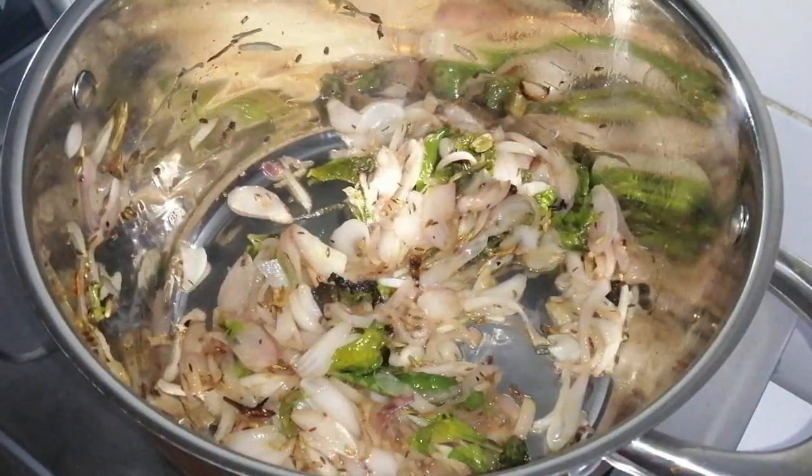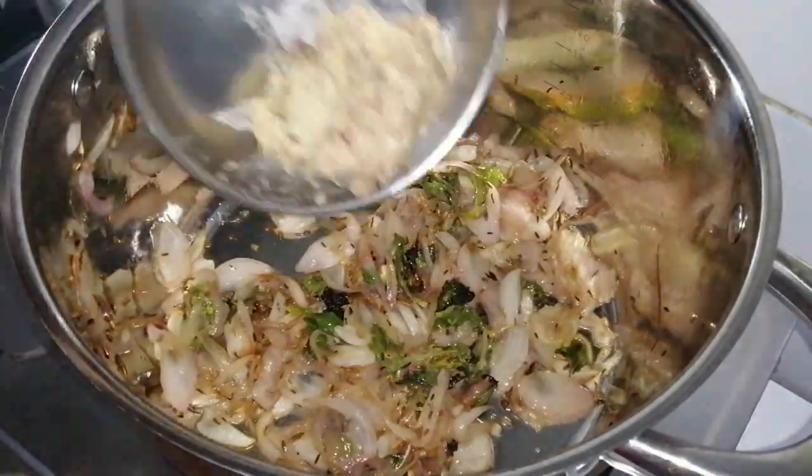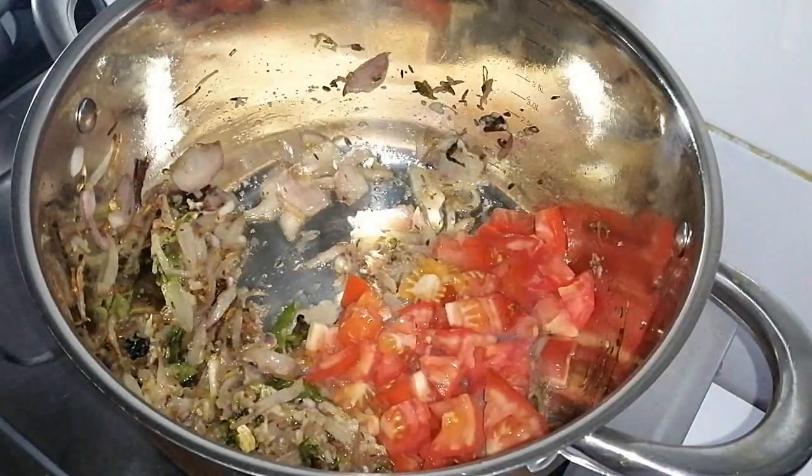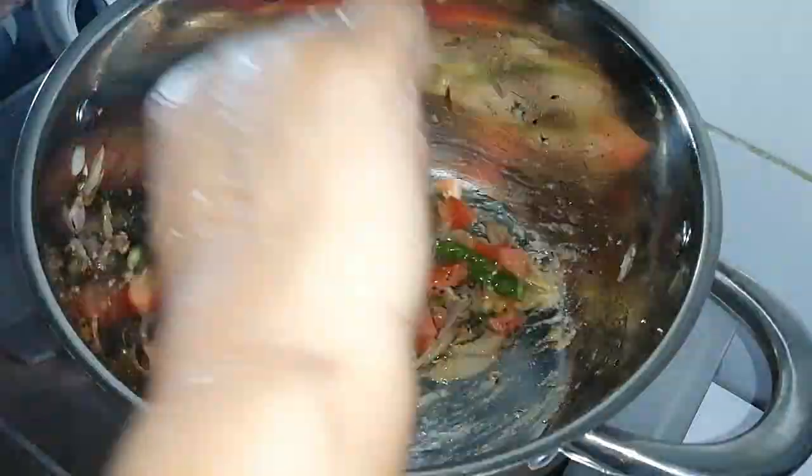I am going to add a masala paste. Now, we will make a medium size thakali.